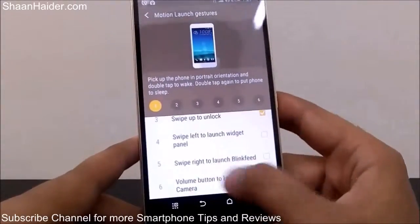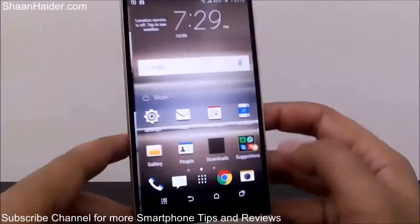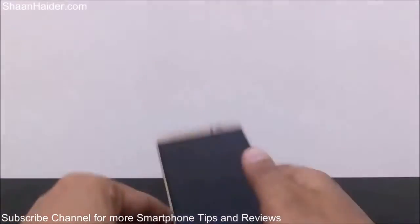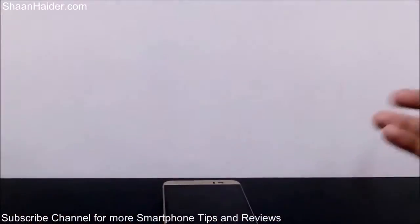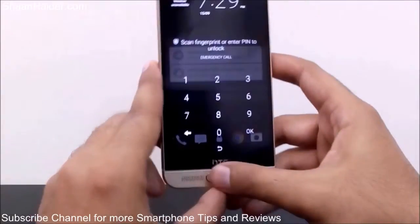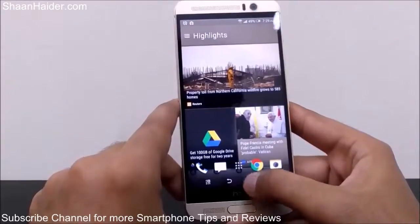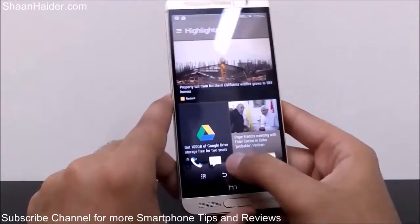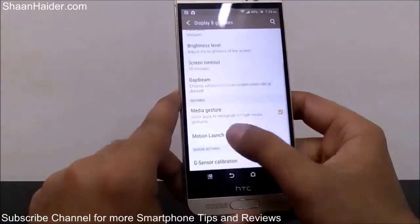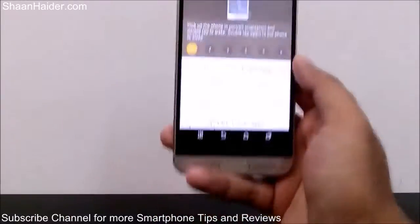I'm selecting swipe right to launch Blink Feed. Now I'm going to the home screen, locking the device, then picking it up from the table and swiping right. After unlocking, the Blink Feed page comes up. Instead of going to the home screen, Blink Feed launched directly because we used the gesture control — when the device is locked, pick up your phone in portrait mode, swipe right, and Blink Feed will launch.